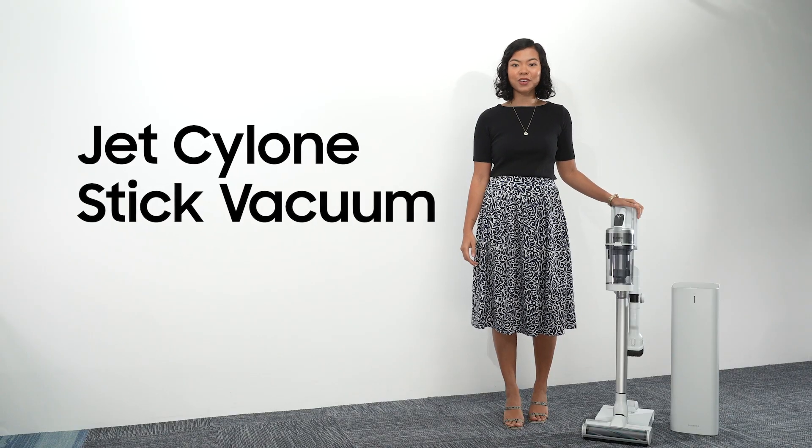Ready to experience a new level of healthy cleaning? Introducing the Jet Cyclone Stick Vacuum and Clean Station. Let's talk about the Jet Cyclone Stick Vacuum.